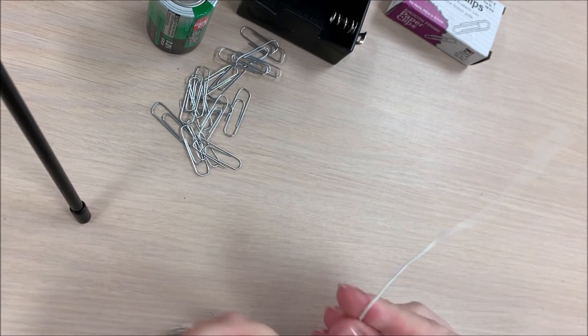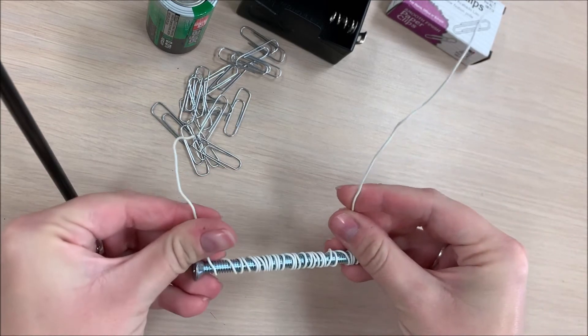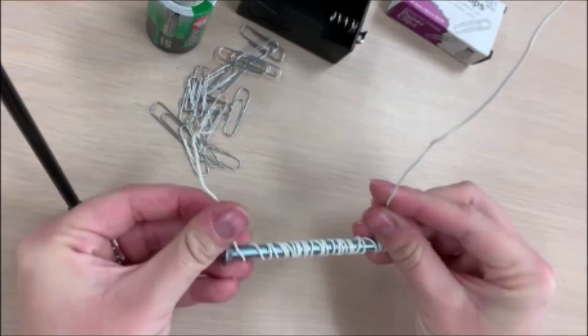Once you've wrapped the wire around your bolt, make sure you leave quite a bit of wire at the end so that we can attach the wire to the battery holder.